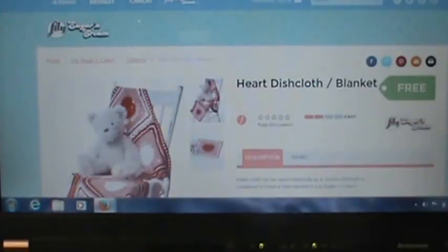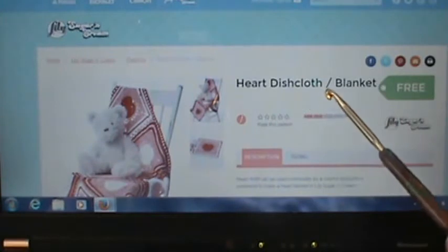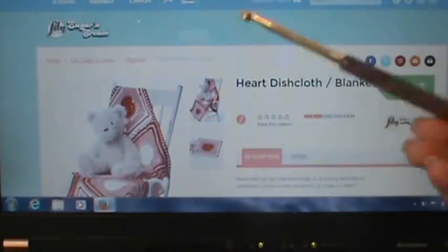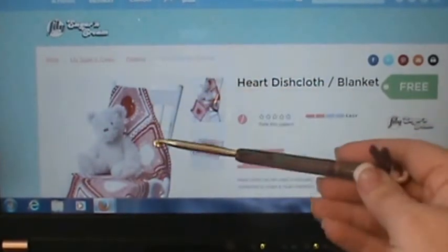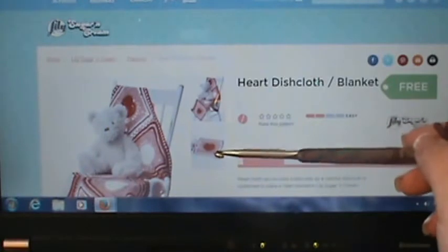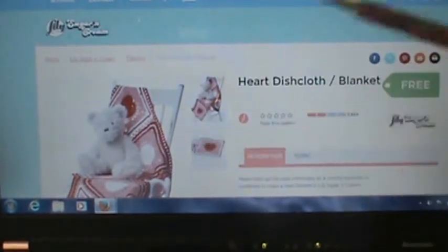Hey guys, welcome back to another video. As we all know, our lovely Valentine's Day is coming up in a couple weeks. I always like to try to do a video or project based on whatever holiday or special day is coming up. So this is what they call the heart dishcloth or blanket, and this is from Sugar and Cream yarns. You can do this as a full-size afghan, or you can use the Sugar and Cream yarn to make it into a dishcloth, and that's the part we're going to do together.